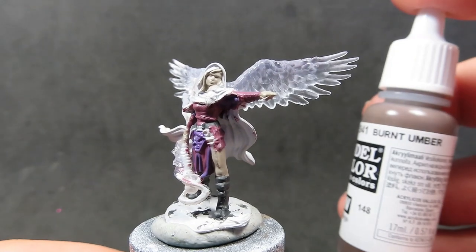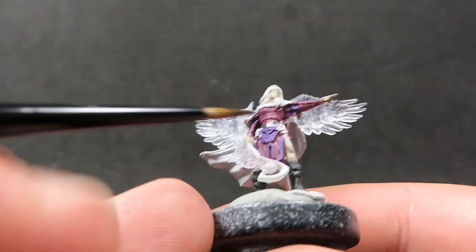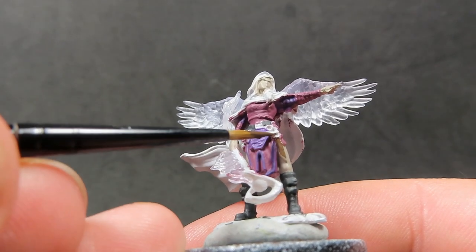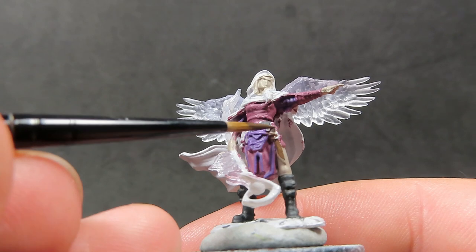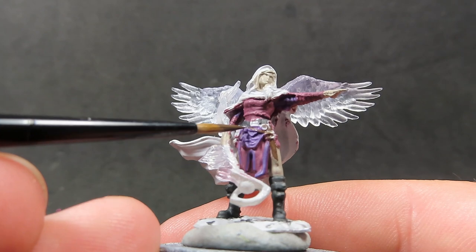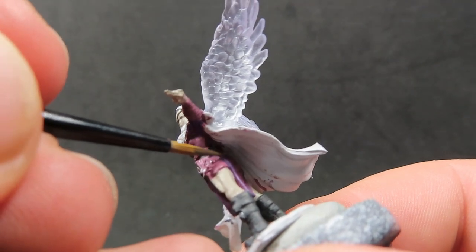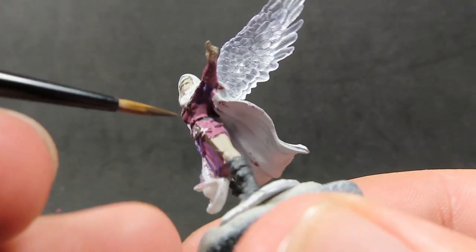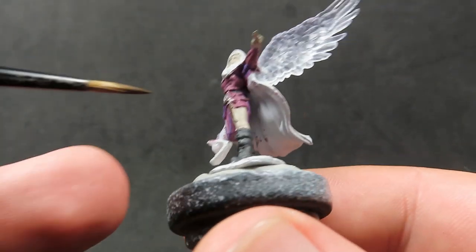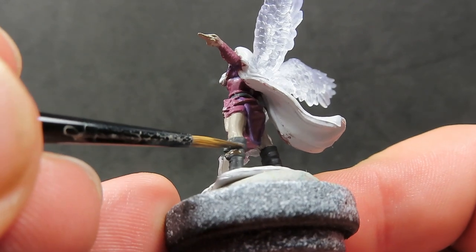Then once we have those details picked out, we're going to come in with some burnt umber for the leather parts of the miniature. We're going to use it on the sheath of the sword on her waist, as well as the little strap that connects it to the big belt around her chest, and also the belts around her boots. We want to be pretty careful and pick a brush with a nice fine point, since those leather straps are very close together and very small in detail, so a finer brush will help.